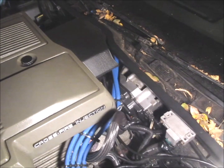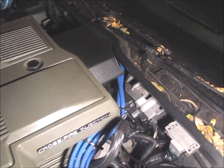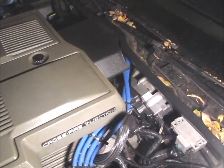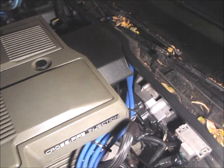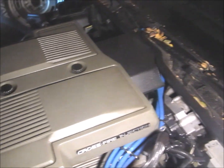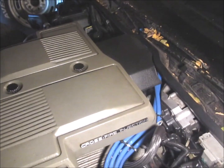The fuel pump relay is nothing more than just a relay — it allows power to go to the fuel pump, but that's all it does. If it's malfunctioning then the fuel pump won't come on, but it has nothing to do with turning the fuel pump on and off. The electronic control module controls all the fuel to this car.